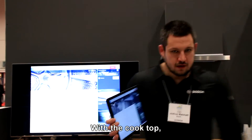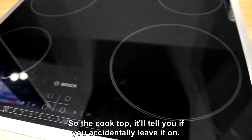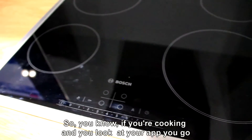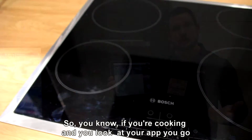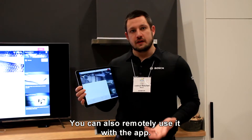With the cooktop, it will tell you if you accidentally leave it on. So if you're cooking and you realize one of your burners is still on, it will alert you, and you can also remotely turn it off.